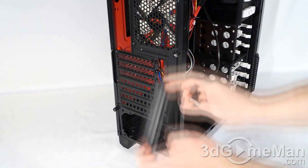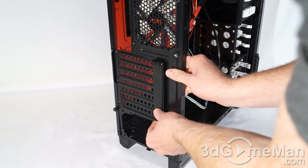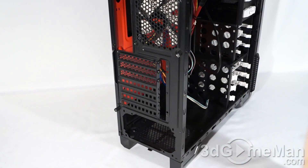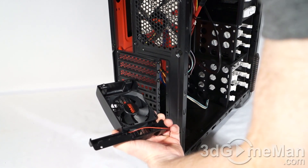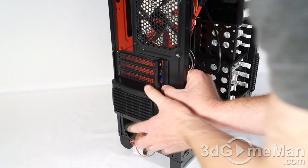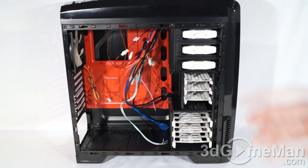You've got a couple of options on the expansion slots. You can choose to use the cover to hide the expansion slot screws — just line it up and pop it in at the top and bottom — or you can install the included 80mm fan. This fan can be flipped so you can intake or exhaust. To install it, just place it against the case and use the included screws to attach it; this will give you some extra air circulation.